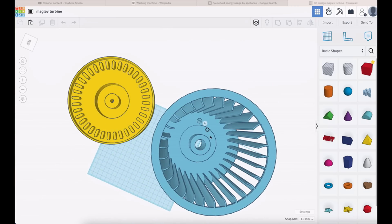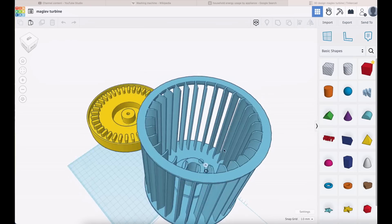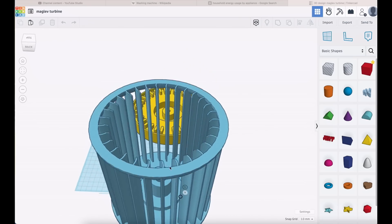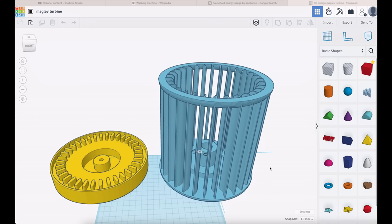The magnets are N35 neodymium. This hole here takes a bearing — I almost exclusively use skater bearings, which are 22mm by 7mm by 8mm, because they're cheap and absolutely everywhere and do a decent job. Although for these I did choose the ceramic skater bearings. And that's it — just those two parts to print off and stick together.